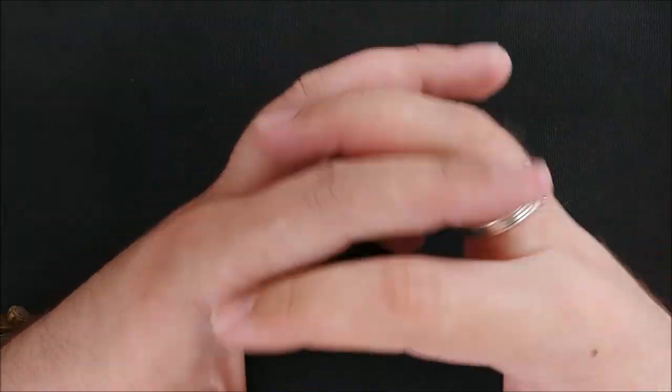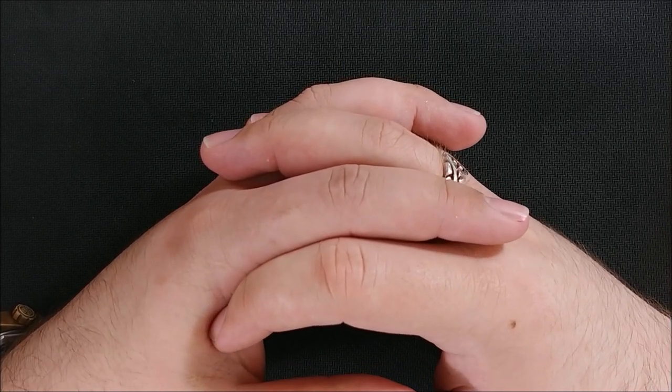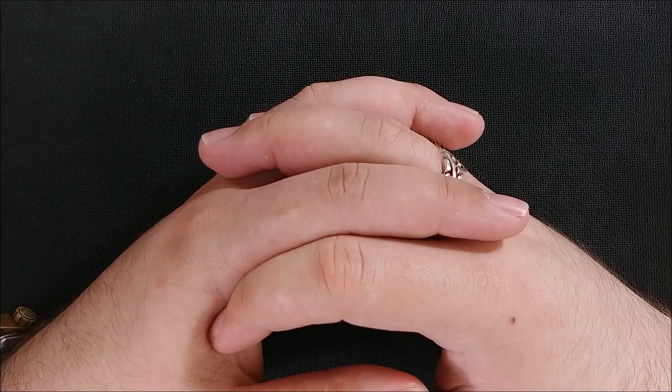Hey everybody, Jake here, and it's time for a recap of the whole pen show. I went into this a little bit in yesterday's day three recap, and you guys have actually been watching these recaps, which surprised me because of how long they are. They're more for me to discuss my impressions of the pen show, and I had a lot of fun doing them. I'm glad you guys enjoyed them — I've gotten a lot of positive feedback.